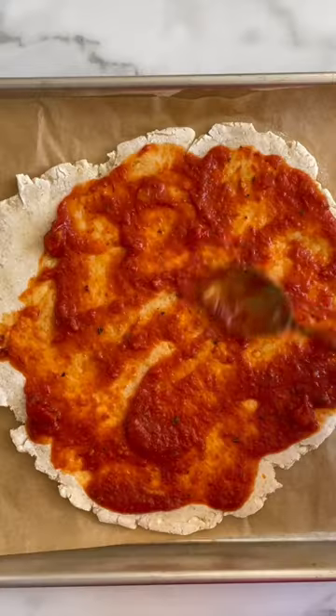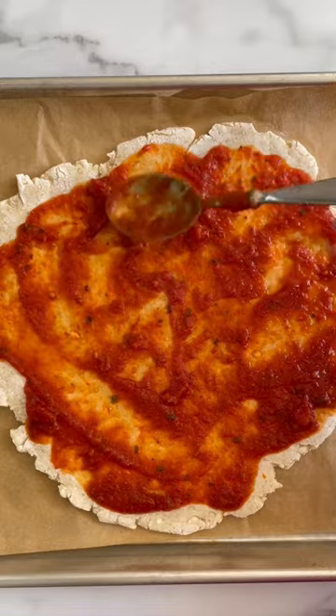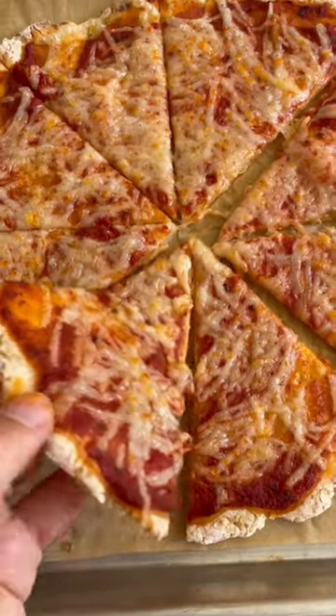I also tried it with gluten-free flour and it worked so well. You just have to roll it out onto parchment paper so it doesn't fall apart.